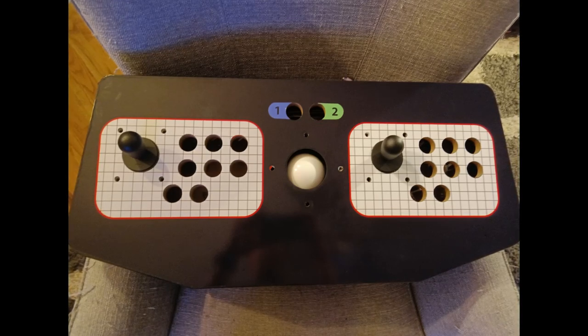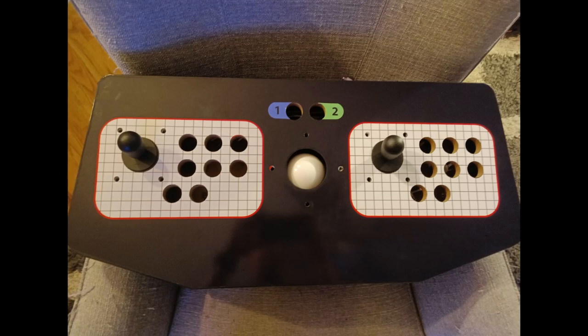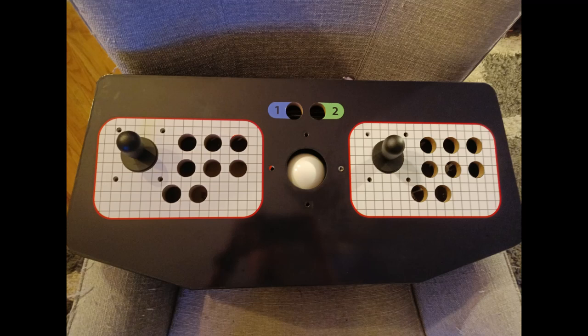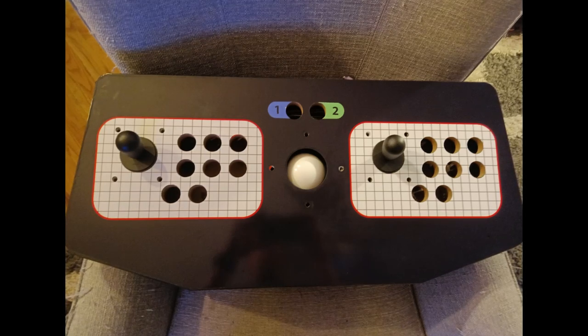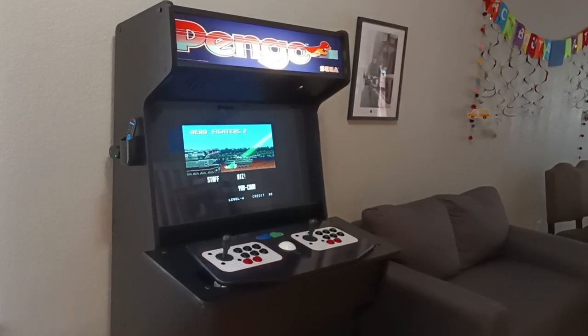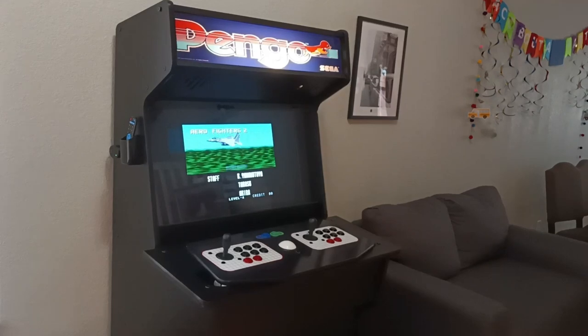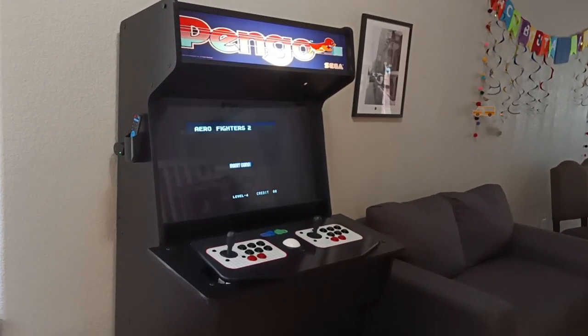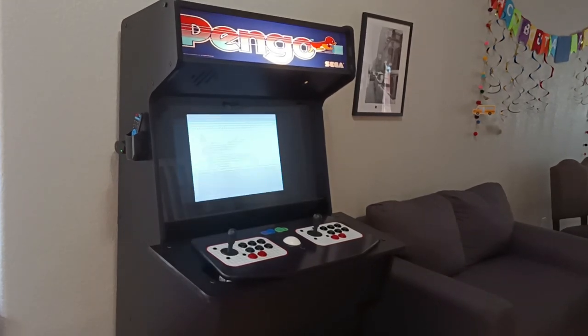Then we actually did the graphics, and that was a pretty quick process. My wife helped me, and I'd recommend having a friend or someone help with that part to make it a little easier. I'm sure it's possible to do on your own, but a second pair of hands to smooth things out and get it just right definitely helps.